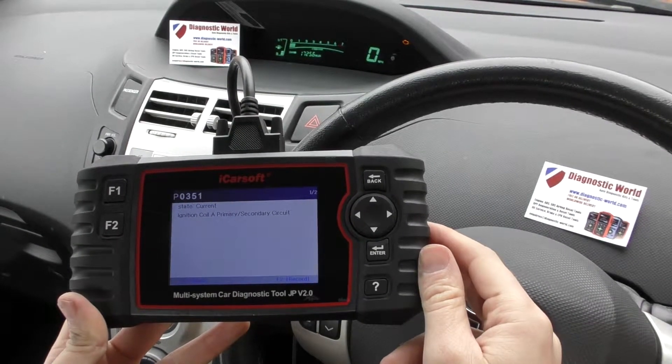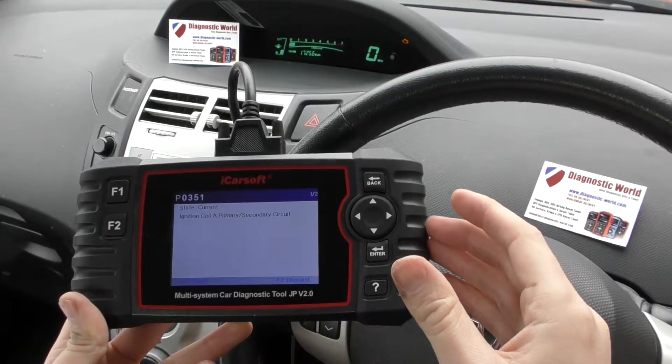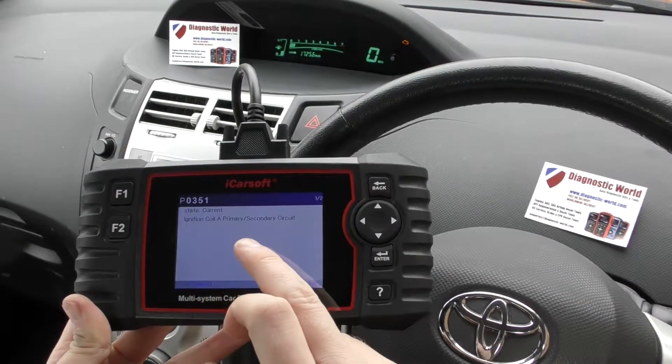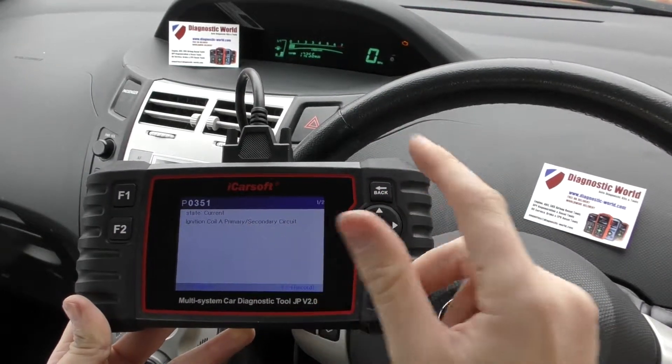We've had a problem where the car was misfiring, so we put a new ignition coil in cylinder 1, or coil pack A. And we're at a stage now where the car is running better, but the check engine light is still on.